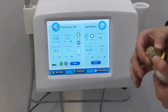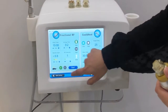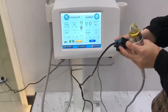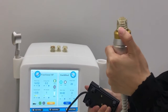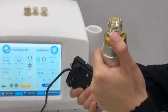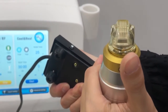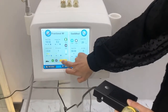We choose these needles. Here is the manual and the auto mode — we can choose the manual mode first. Use the pedal, and you need to press the pedal all the time. Then we stop the treatment.